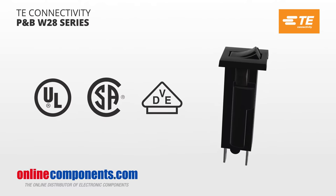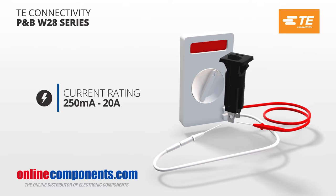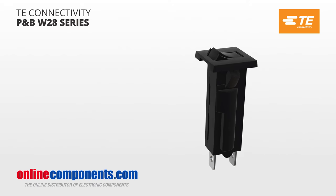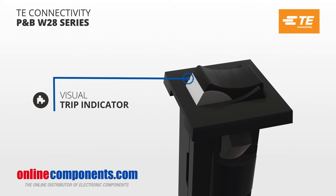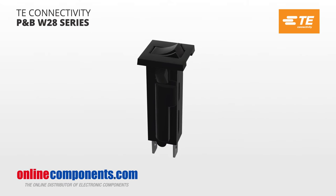UL, CSA, and VDE approved, they are designed for a variety of current ratings from as low as 250 milliamps up to 20 amps. They replace slow blow glass cartridge fuses with a simple push-to-reset button and have a visual trip indicator, reducing downtime by making it easy to find the circuit that is tripped and by eliminating the search for replacement fuses.